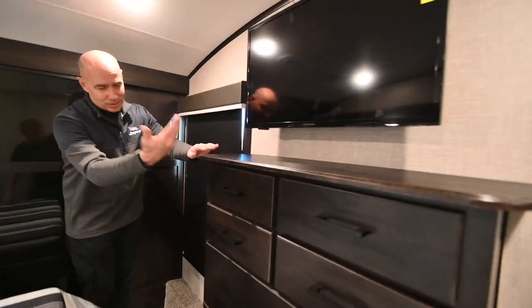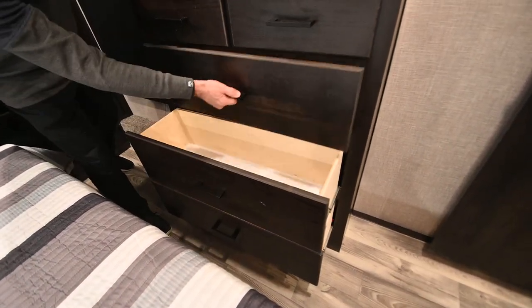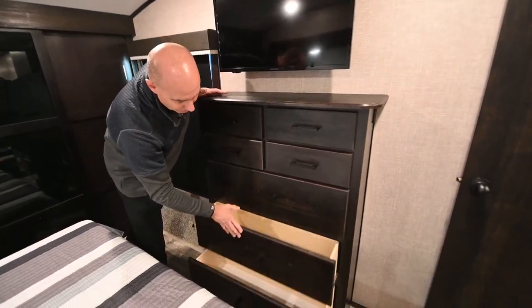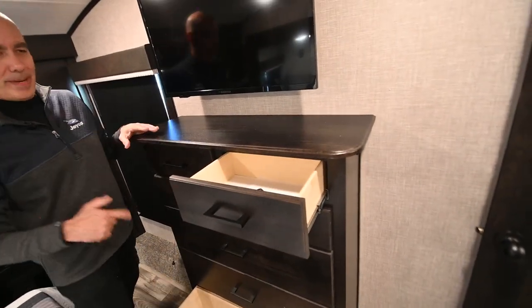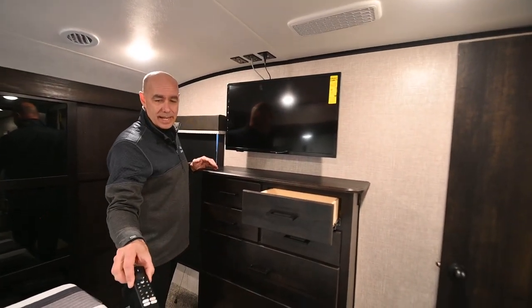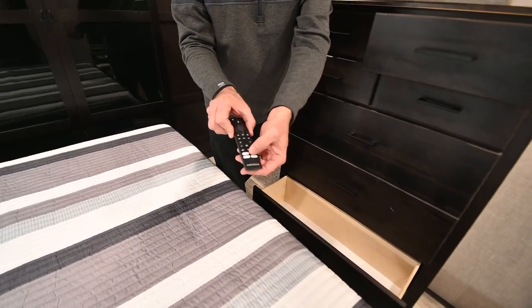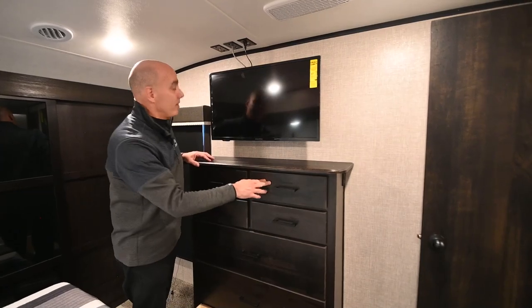Last thing to point out: there's more storage up here — a shallow bay of drawers for all your goodies. There's also a smart Amazon Fire TV in the bedroom with shortcuts for Amazon Prime, Disney, Netflix, and so on.